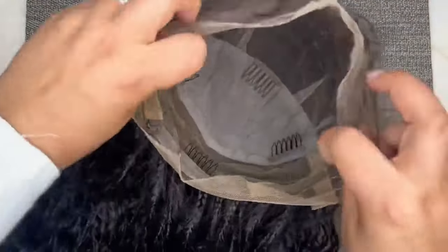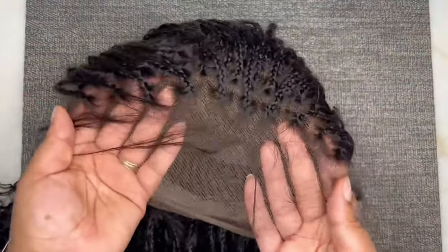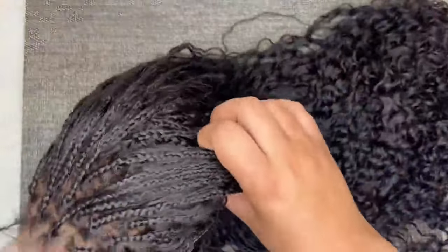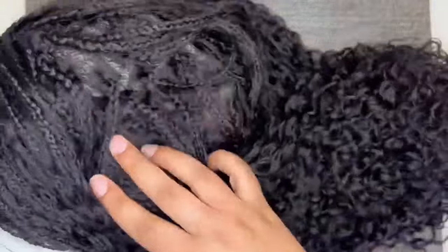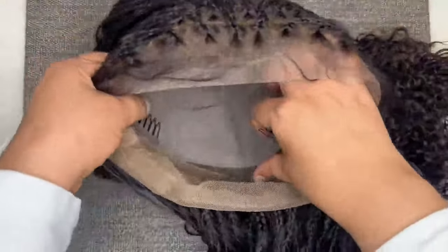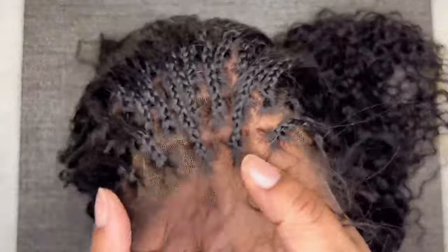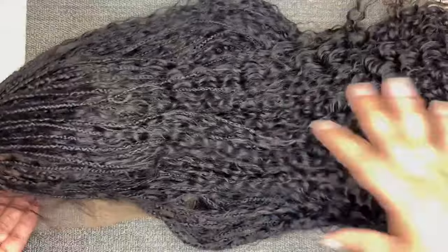This is a full lace unit. We have adjustable straps in the back, four combs on the inside, baby hairs, and this unit is 100% human hair. It is braided throughout — all over, there are braids. I'm really nervous about installing this unit because I have never done a full lace unit, but the knots are pre-bleached, the hairline is already plucked for us. There is a little work to do and I am super excited to install.